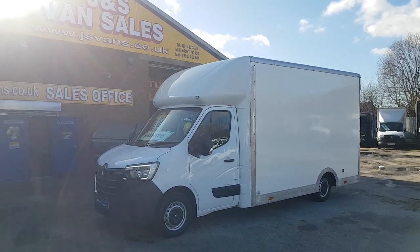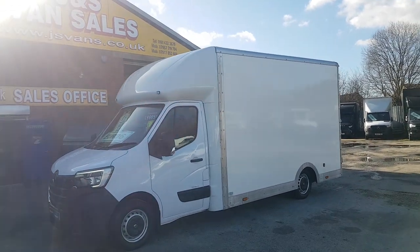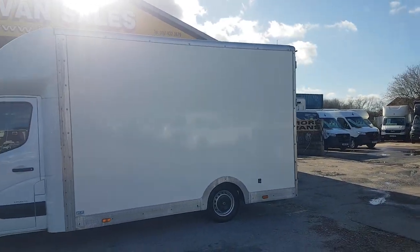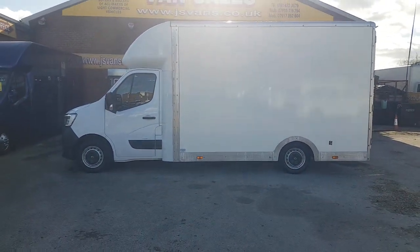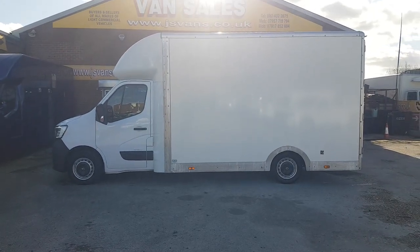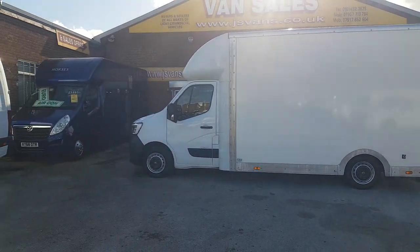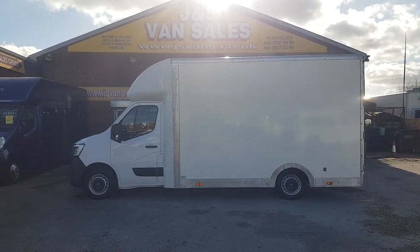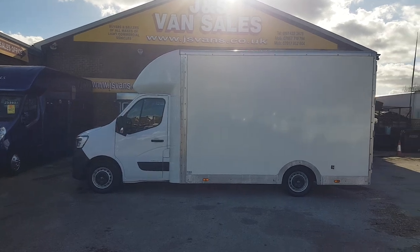Full-size rear back doors. It's got Bluetooth, cloth seats inside. It's the long body on this one. I'll just run through some heights and widths on the vehicle: it's 13 foot 5 inches long on the floor, 7 foot 5 wide opening on the back doors, 8 foot 1 inches high internally, and then the clearance underneath the lip on the back door is 6 foot 11 inches.